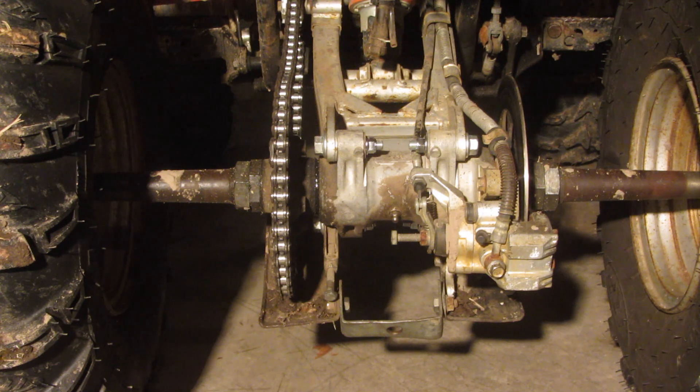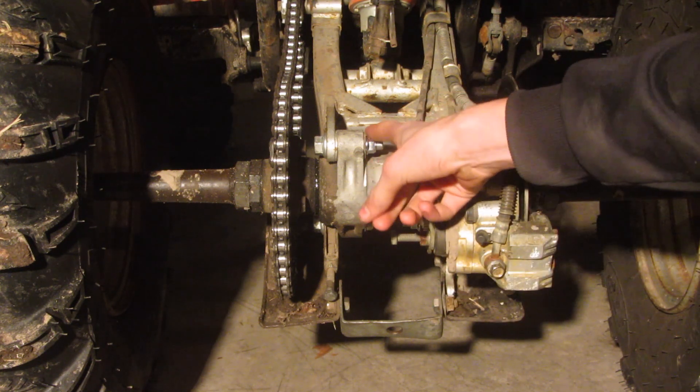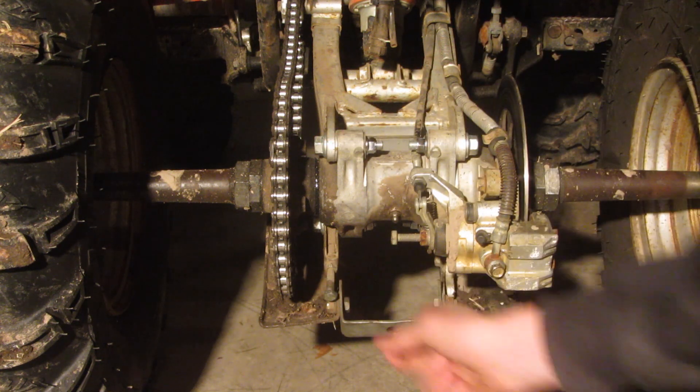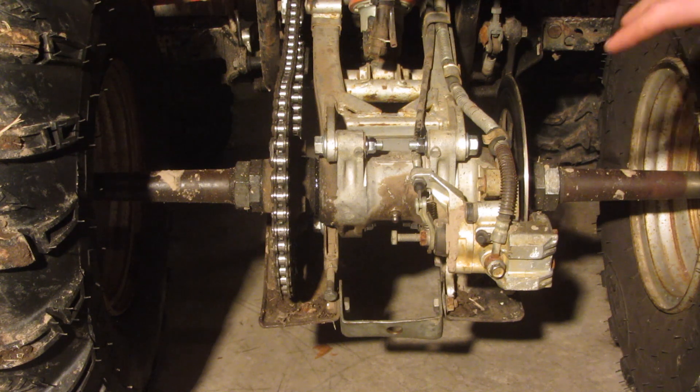To get started, what we need to do is loosen these four bolts — this one, this one, that one, and then there's two underneath there. That's what holds the bearing carrier to the actual rear spring assembly. Once we loosen them, this will kind of slide freely. And then there's an adjuster down here which we'll have to loosen or tighten depending on how you're adjusting your chain, and that will allow us to get the correct tension.